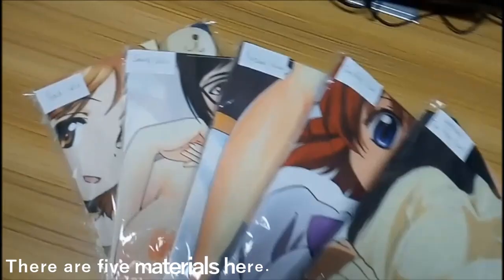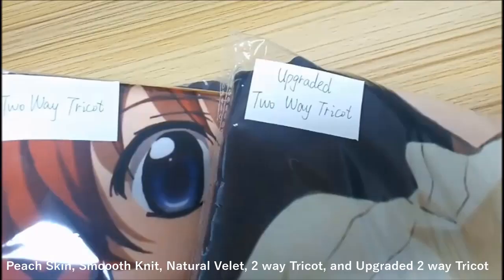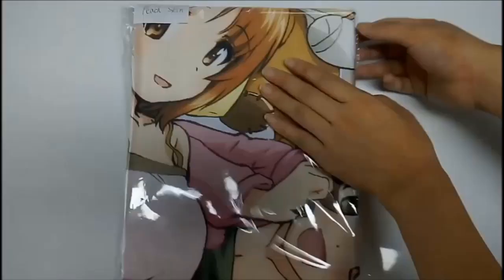Today we will compare and analyze the material of the pillowcase. There are five materials here: peach skin, smooth knit, natural villette, two-way tricot, and upgraded two-way tricot.